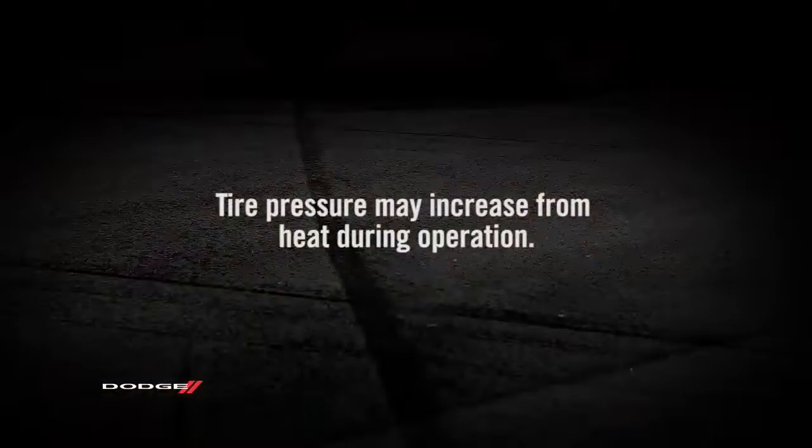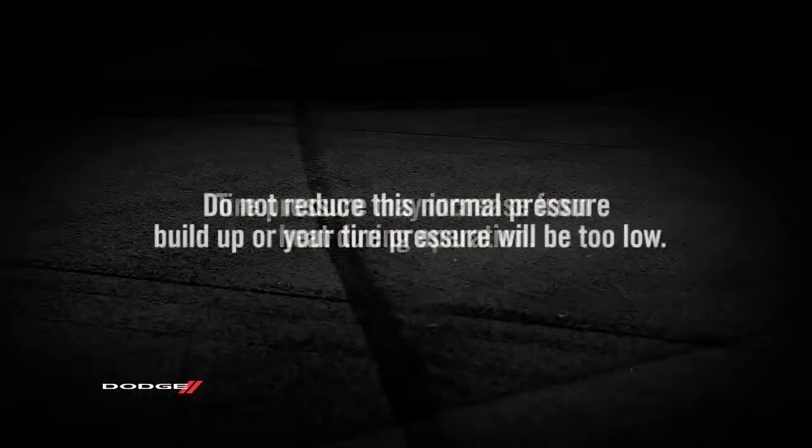Tire pressure may increase from heat during operation. Do not reduce this normal pressure buildup or your tire pressure will be too low.